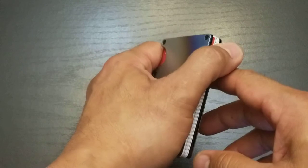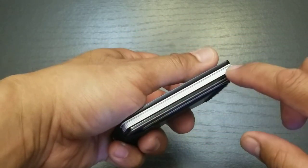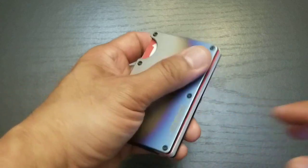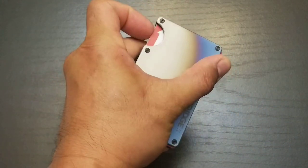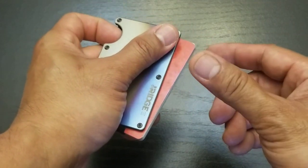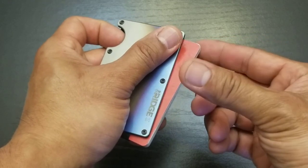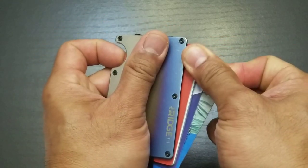Now if you want to grab the card that you use the second most, which is usually going to be the bottom of the wallet, same way — pull from the pocket, grab it like this with the index finger, push out on that cutout. With the other hand, you're going to push with your thumb and pull with your index finger like that.